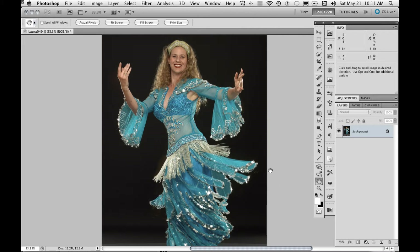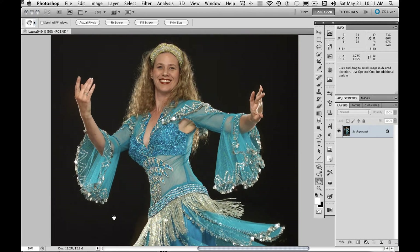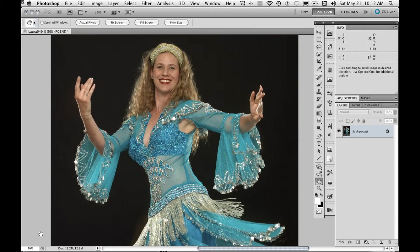First, we want to arrange to have the image at 50% magnification. I'm going to zoom in a little bit here. You can tell what magnification you're at by looking in the lower left corner — you'll see it says 50%. We don't want to be zoomed in to 100%, which is the conventional wisdom, but we want to look at it at 50% to get a better judge of how much to sharpen.